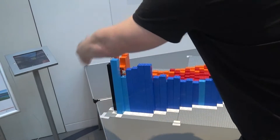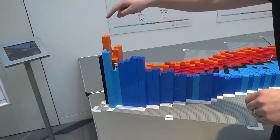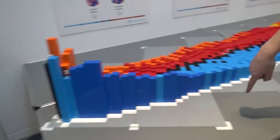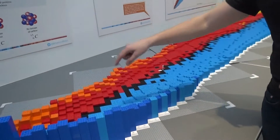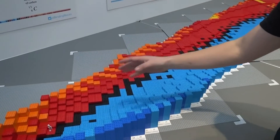We've got one axis that goes this way, which shows the number of protons, and up here we have the number of neutrons. And inside this, each colour of Lego represents a different isotope.